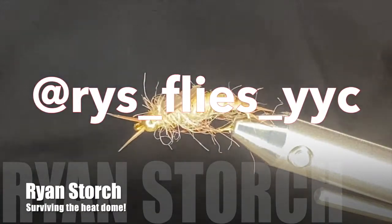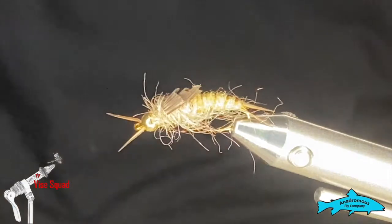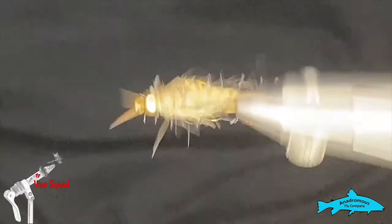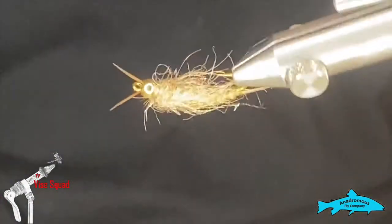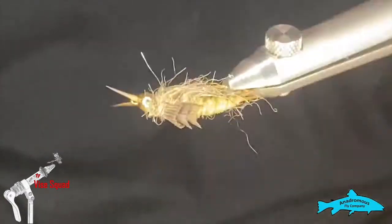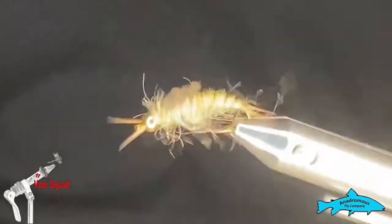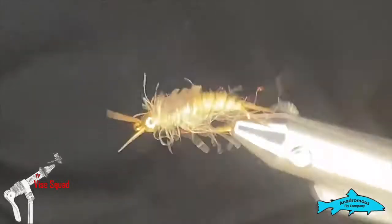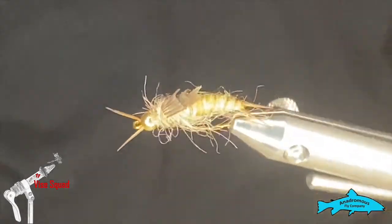Good day everyone, welcome to this week's edition of the Vice Squad, brought to you by the Anadromas Fly Company. This week we were going to refilm some of the older videos, but I'm ill-prepared and it's late in the week — it's only Monday so it'll be Wednesday for you. I've been tying all sorts of Kaufman stones anyway and I'm getting fairly okay at them, so I figured why not, let's tie a Kaufman stone.